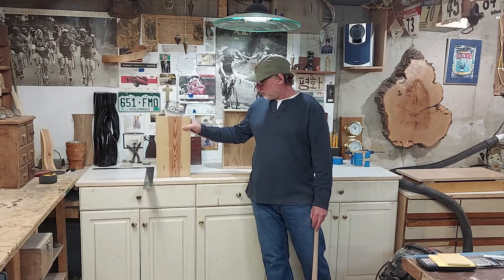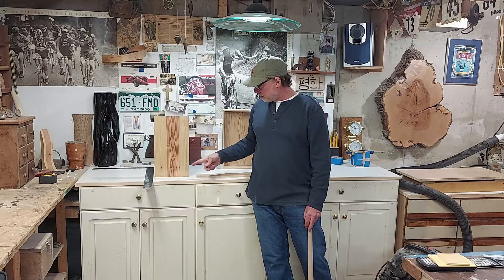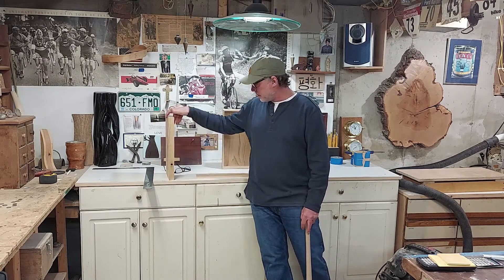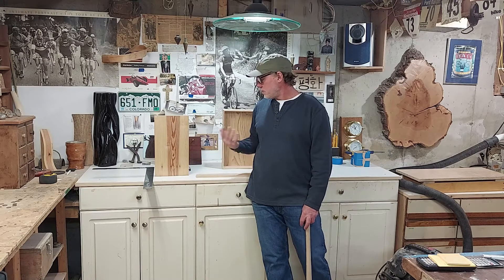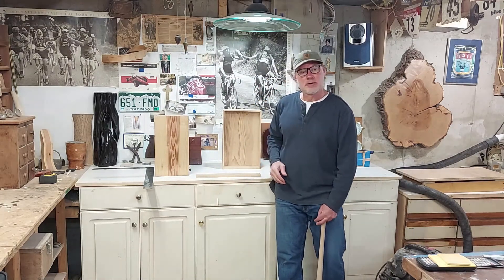And I've got this piece too, that's similar to it — about an inch and an eighth, inch and a quarter thick or something like that, with some nail holes in it and another hole for who knows what right there. But that's what I'm going to try and do, and I'm going to take you along with me. At the end of it, I'm either going to have a pretty cool little cabinet, or I'm going to have a lot of nice kindling. We'll see which one it is.